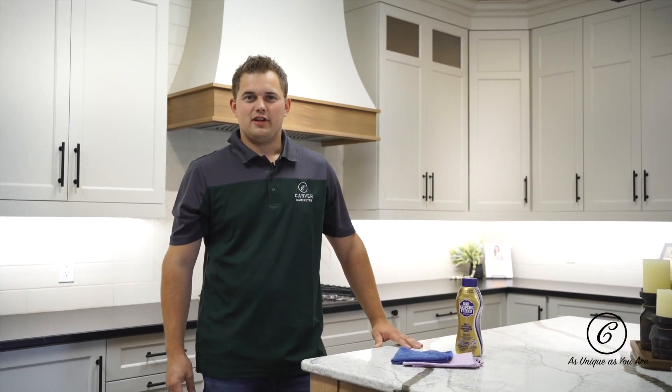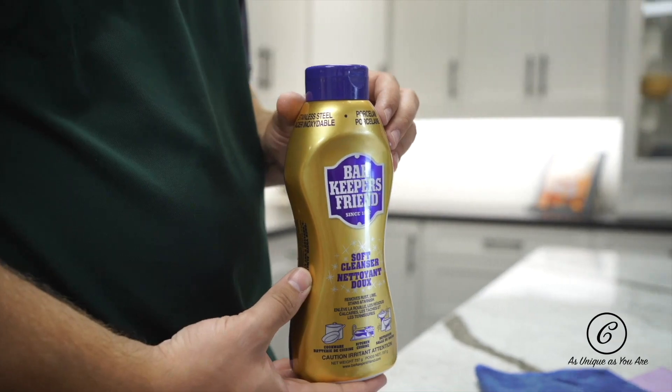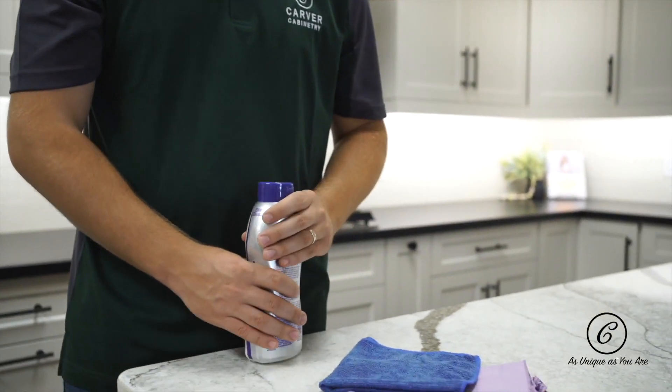Hello, it's Edwin at Carver Cavetry, and today I'm going to show you a sweet tip for maintenance on your new kitchen. Bar Keepers Friend is our number one most recommended cleaner for stainless steel and solid surface countertops. Simply follow these simple tricks.